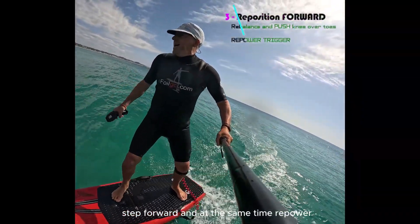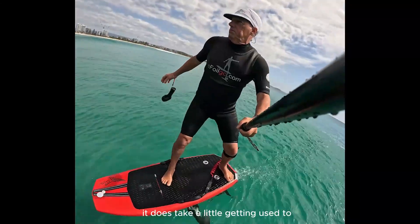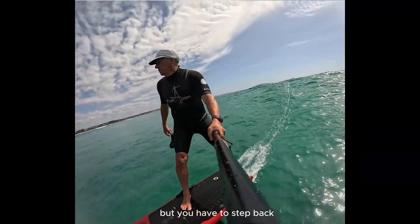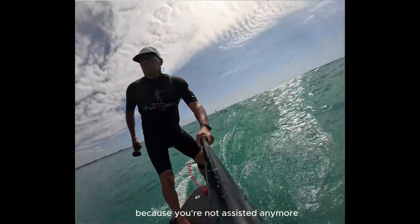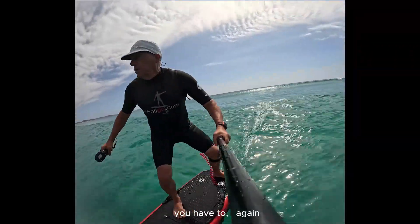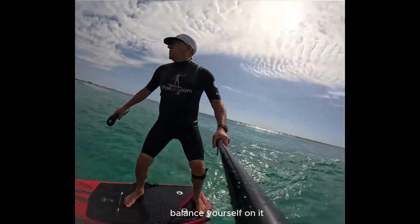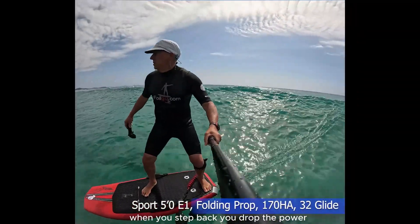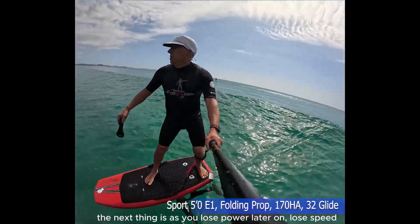Step three: step forward and at the same time repower. It does take a little getting used to. You have to step back and change your weight on the board — you're simply flying the wing because you're not motor-assisted anymore. You have to balance yourself on it, and at the same time drop the power when you step back.